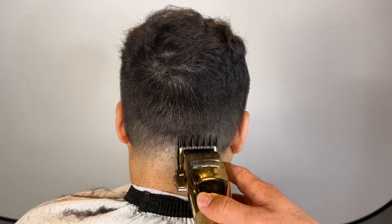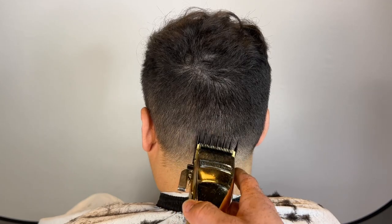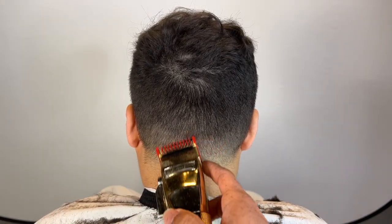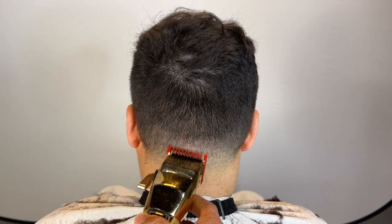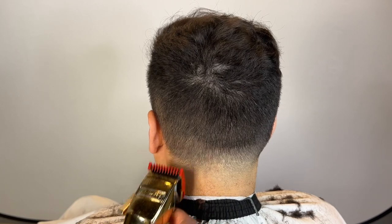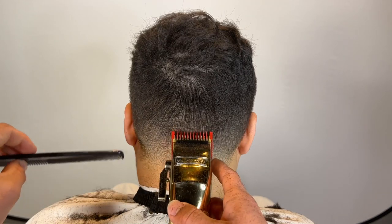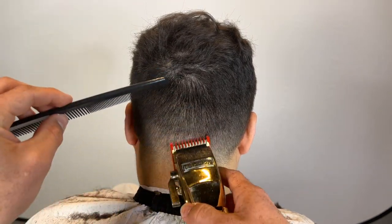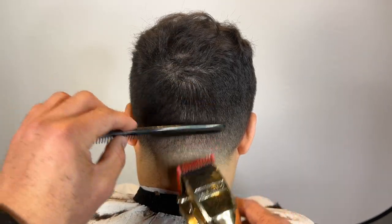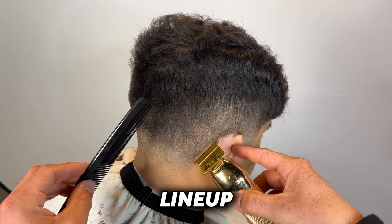I've got my one and a half guard and I'm just going in making sure those dark spots are out. This texture can be real spotty — you're going to notice some patches here and there. There's nothing you can really do about it; just go in those specific areas with the guard like how I'm doing now, use your corner and flick out. We're going to line them up very quickly in the back.